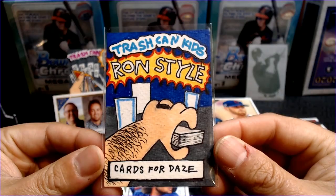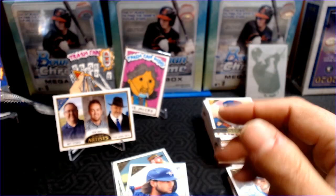Hope you guys enjoyed the 2020 Gallery box. This is Barry Kay with Cards for Days — let me know what you guys think.